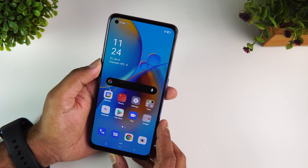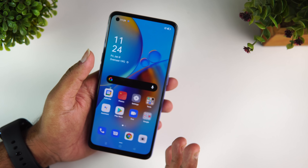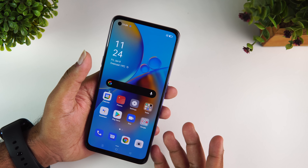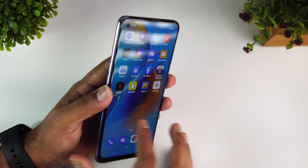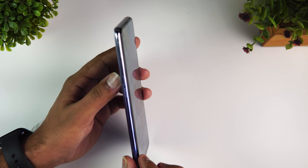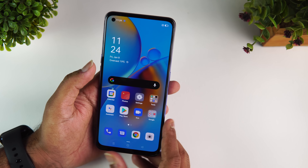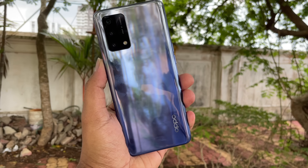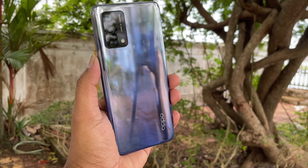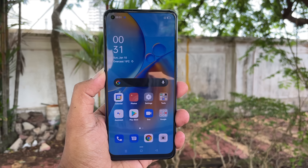Let's begin the review with design and build quality. One of the good things about the Oppo F19 has to be the design. When we think about a smartphone with a larger 5000mAh battery, we generally expect the device to be bulky and thicker, but Oppo has maintained very low thickness and it's lightweight as well — a very compact form factor. Oppo has done a really good job maintaining the design aesthetics, achieving a good balance in terms of thickness and weight. You can also see a punch hole display on the front panel.